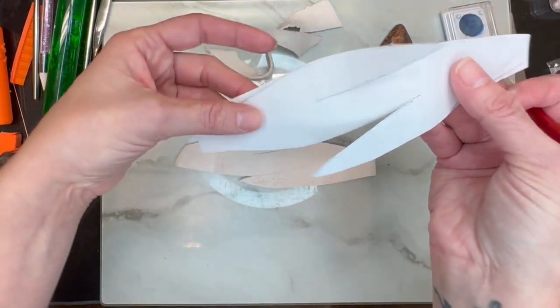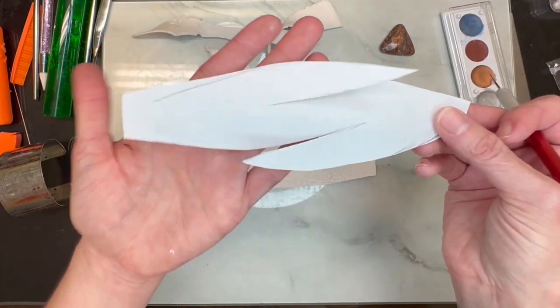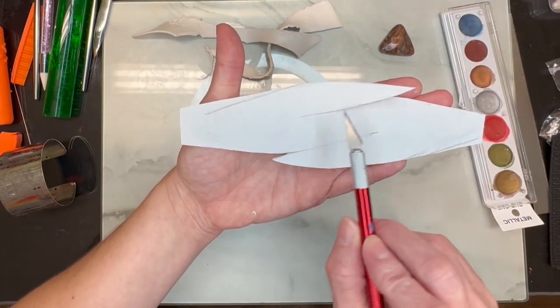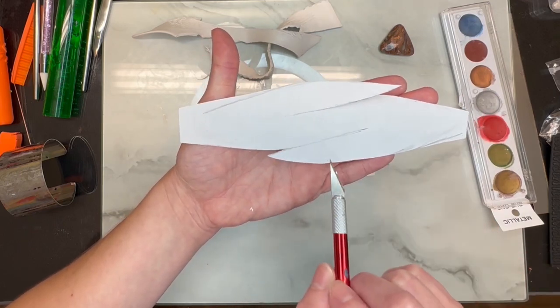I really hope you can see how I did that stencil. I'll hold it here for a minute so you can get a general idea of how you have to draw this stencil out.